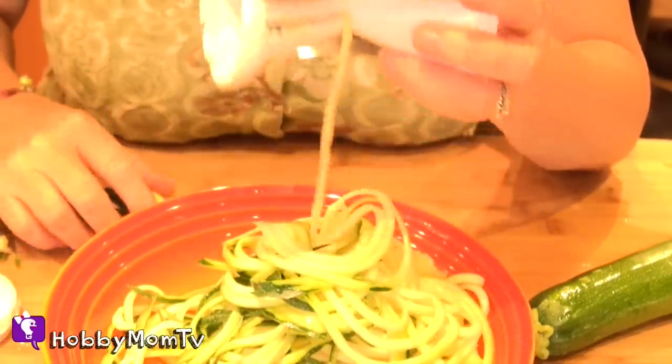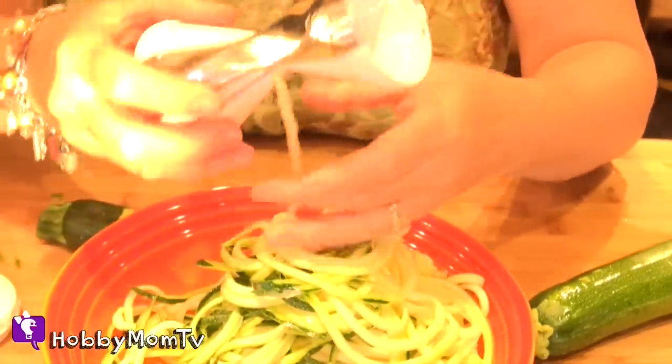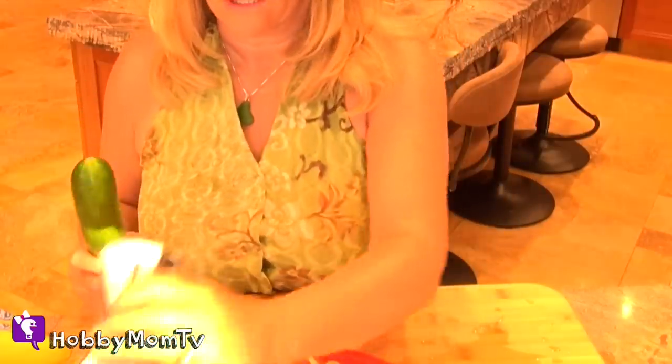I'd recommend this thing. This is totally awesome. I have to say I was a little skeptical with this Veg-Eddie, but actually it works really good and I would recommend it. So I'll have to let my daughter know — she's the one that got it for me and said try this mom. And I feel so bad I waited so long.